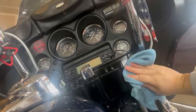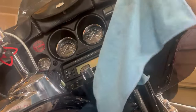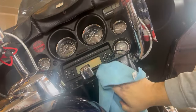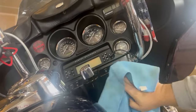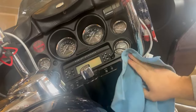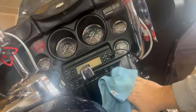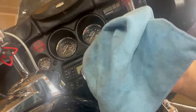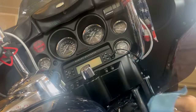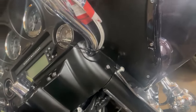I buff it with a microfiber towel — I get these at Harbor Freight, like 10 or 15 for 10 bucks, and they do the job. Let me tell you, this stuff smells amazing. I can already see a big difference just from that. What I'll end up doing is spraying it onto the towel and doing everything else. I certainly can see the difference and I like it.